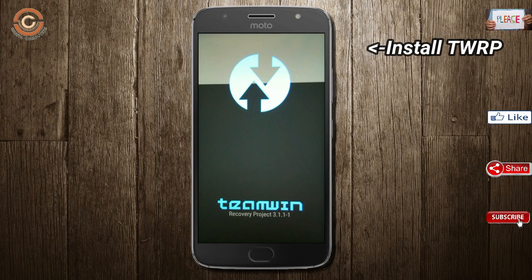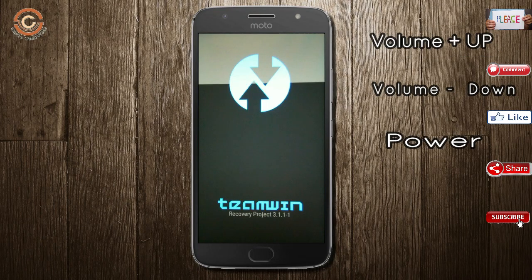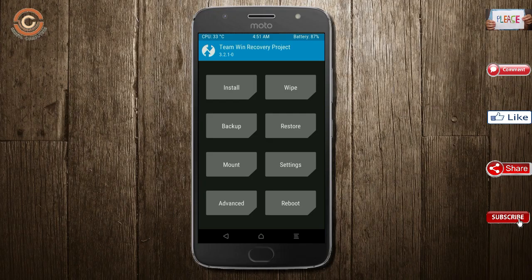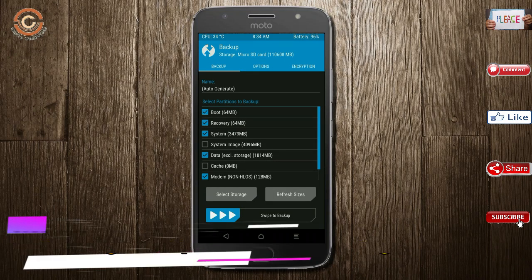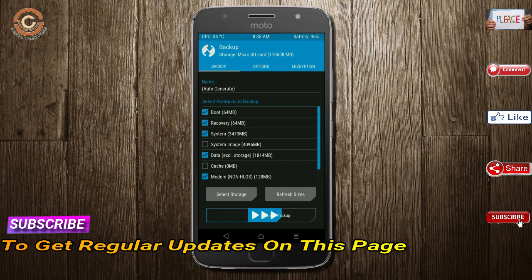Let our device boot into TWRP recovery mode by pressing volume up, volume down, and the power button simultaneously. Then we have to take a full backup before we flash the custom ROM. Select backup — we have to choose boot, recovery, system, data, and modem. After selecting these, swipe right to confirm.